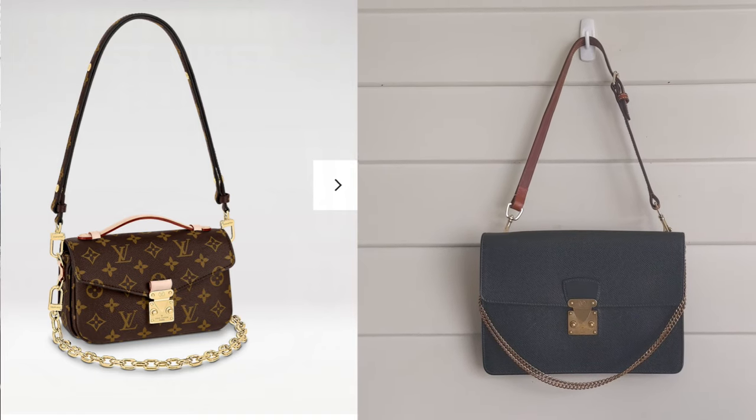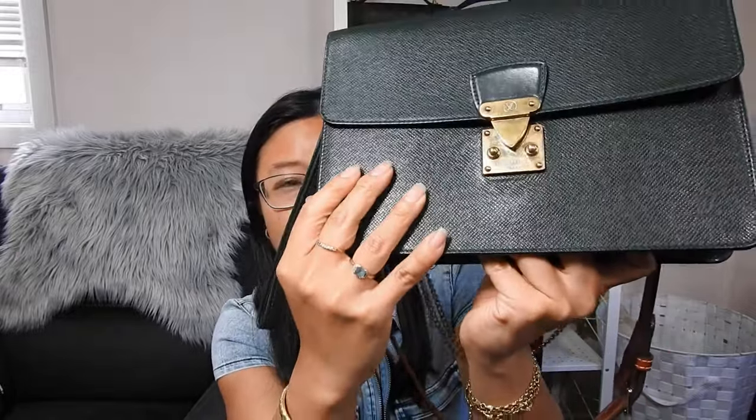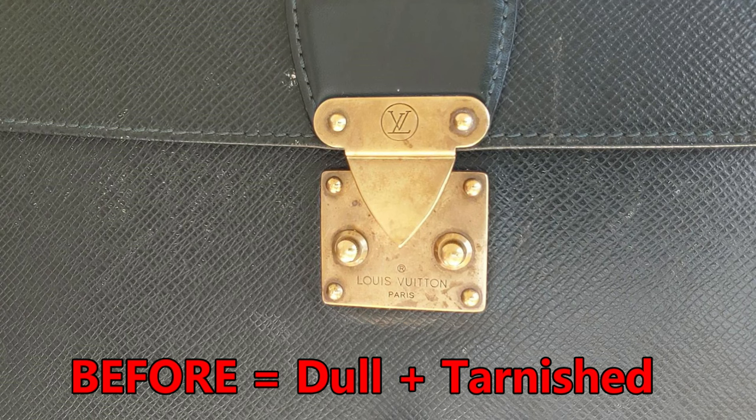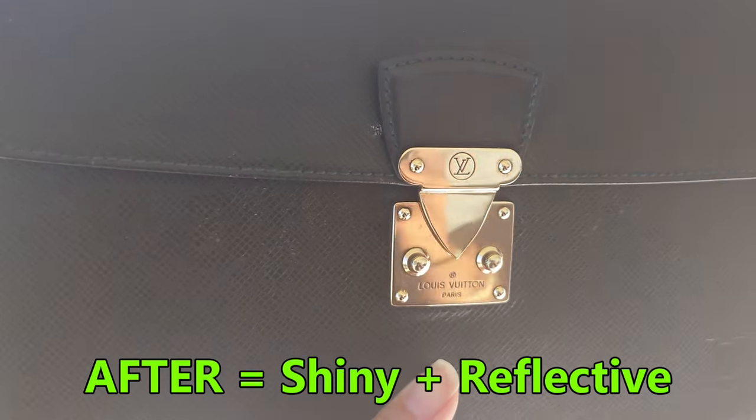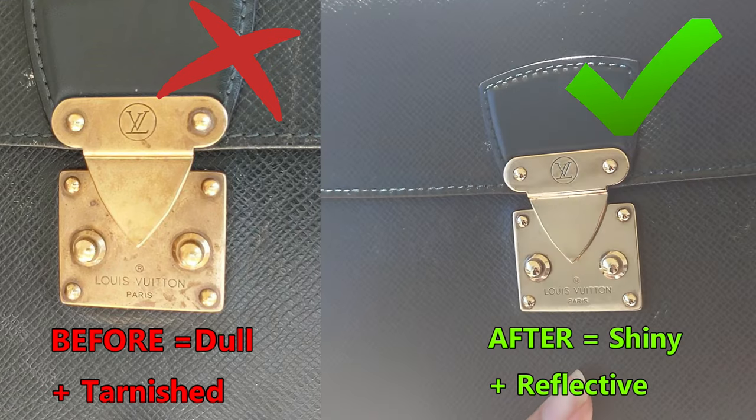This is what both bags look like from the front. I'm in love with the vintage Louis Vuitton S-lock — the vintage ones are bigger, bolder, and more golden. When you first buy them from the pre-loved market they usually come tarnished, not polished. But you can easily shine them up — all I did was use a blue metal polish cream from Amazon. I have a step-by-step tutorial on how I got it looking shiny, which I'll link above and in the description.